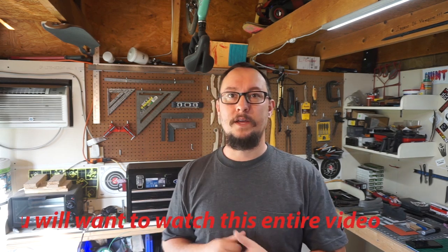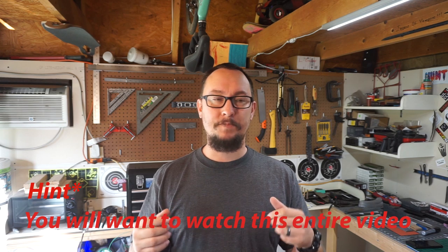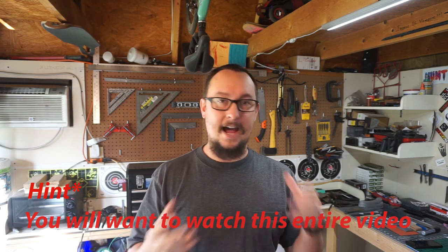Welcome back to another Shop Talk Tuesday. Typically these are a commentary-based format where I go over a viewer's comment or question, then what we have working in the background, then a viewer's knife section, then something in my shop that makes my life easier. We're going to change the format a little bit because I'm doing daily vlogs now and I talk about shop tools on a daily basis.